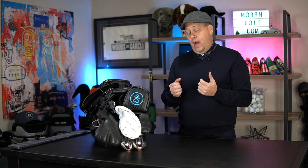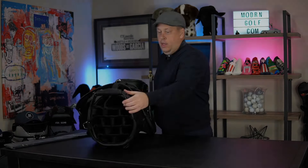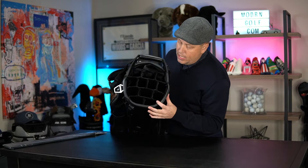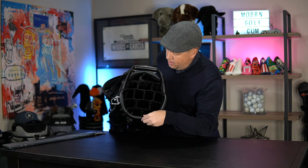So what does this do for you? The guys who complained about oversized grips getting stuck — you're not going to have that problem. It's a bigger top, much easier to get clubs in and out, and a way more simple system. I think when you look at the refinements Vessel has made with this golf bag, they're second to none. As you can see, it's much more spread out, still leather lined.